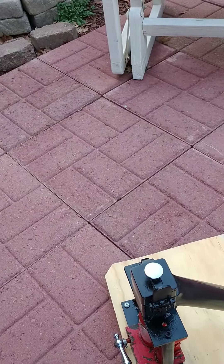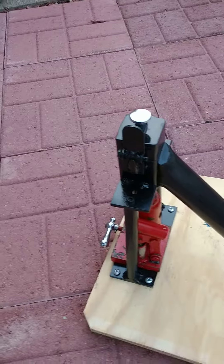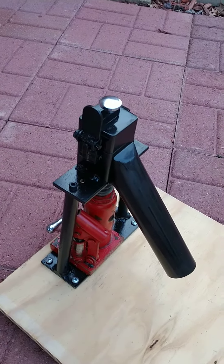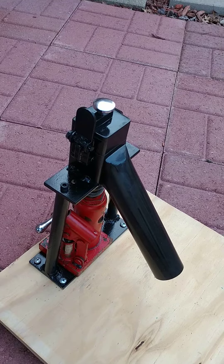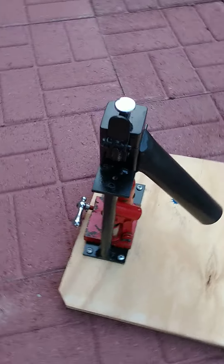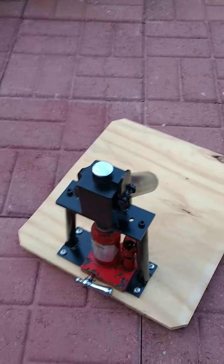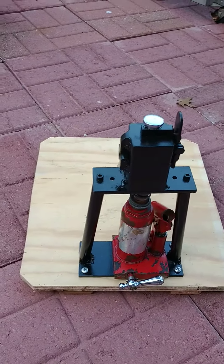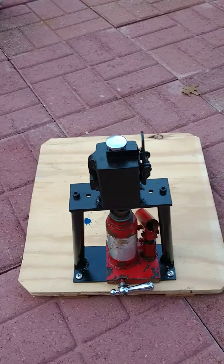Pretty cool — didn't know if y'all had ever seen anything like that, but it's homemade, so there you go, there's my black walnut cracker. If you like this video, please like, share, and subscribe, and I'll try to keep more of these videos going. Thank you.